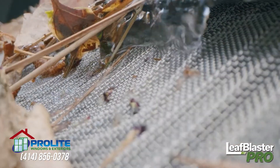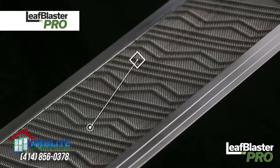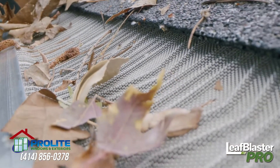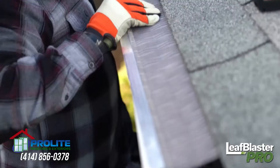Withstanding whatever Mother Nature throws at it, and it's all wrapped up in patented, can't-get-it-anywhere-else technology. Z-Bend lifts debris off the mesh so it blows away easily in the wind. The unique trough design ensures water flows into your gutter, not over it.